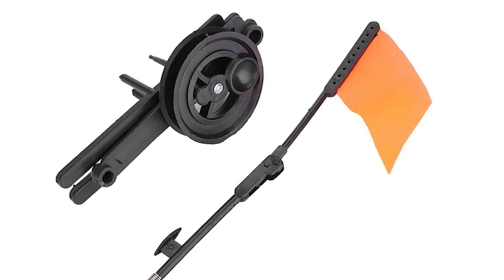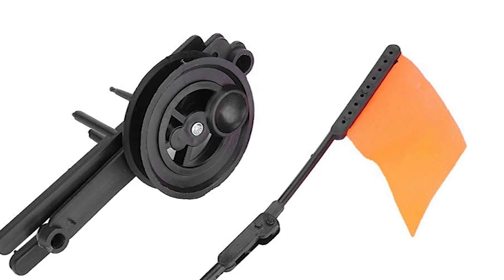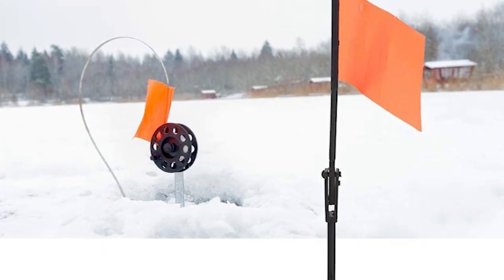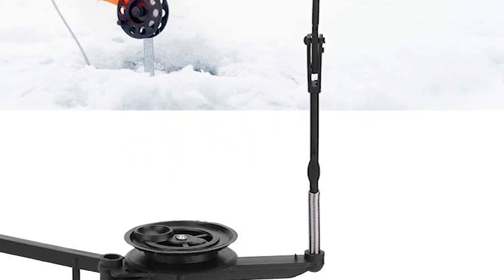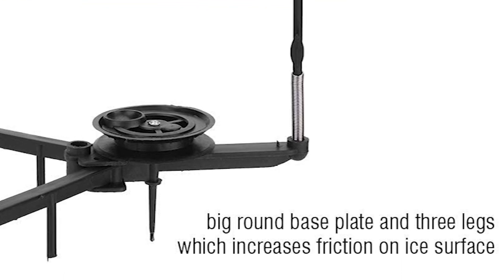It also comes with an orange flag that accents the position, making it easy for you to see the fishing process. In addition, it can free your hands and increase fishing efficiency. It's a nice accessory for fishing lovers, and you'd be hard-pressed to find a better tip-up for a better price.